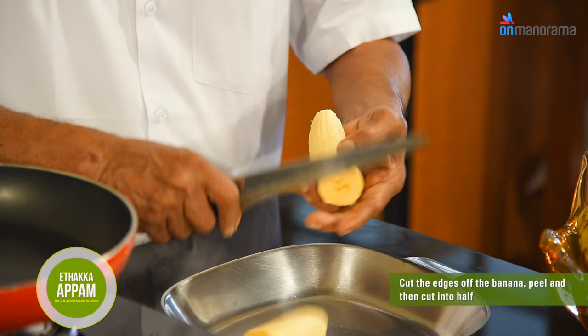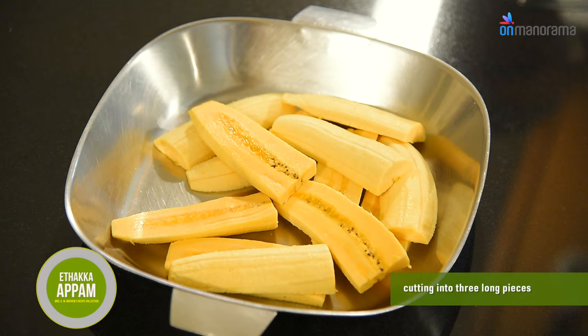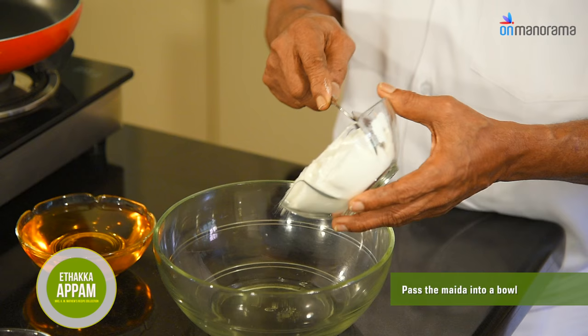Peel the banana and then cut into half. Now take each half and run the knife through it lengthwise, cutting into 3 long pieces.